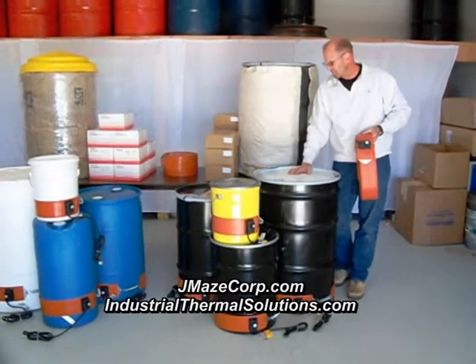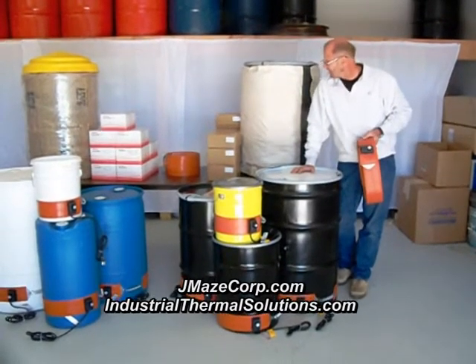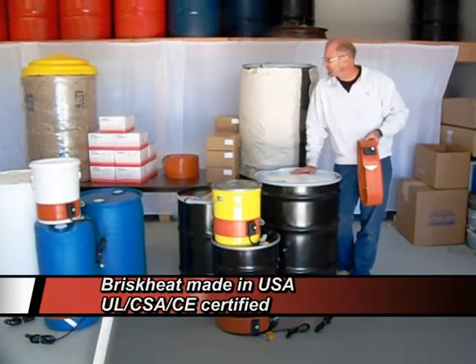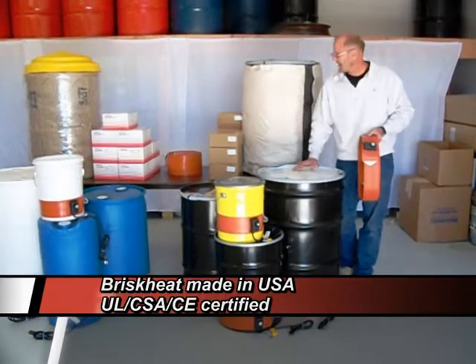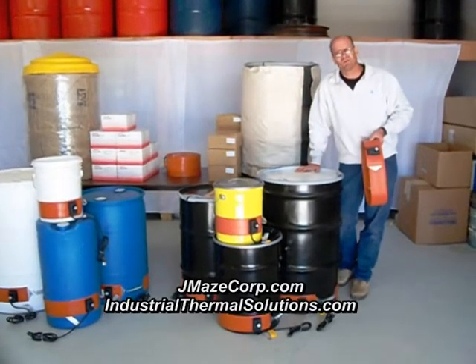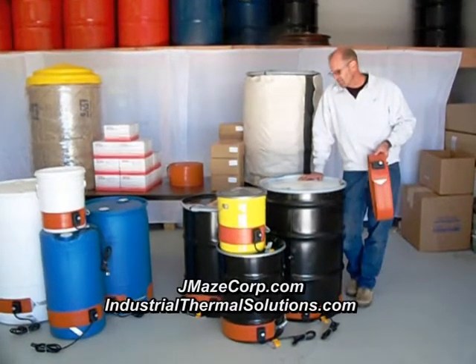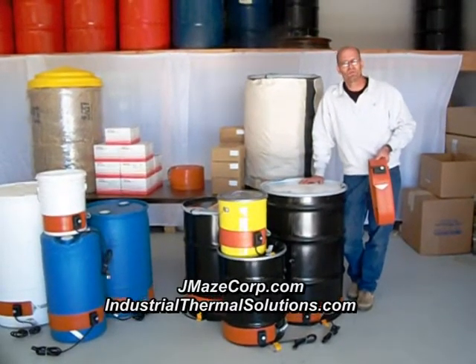We sell drum heaters in various wattages for all sizes of drums. We carry U.S. company Briss Keats products, and we also carry the same drum band heater that Grainger sells, and we sell it for a lot less. Our drum band heaters have a one-year manufacturer warranty.